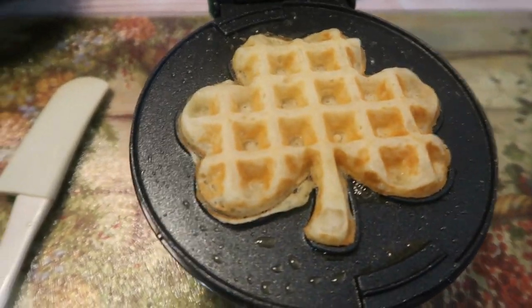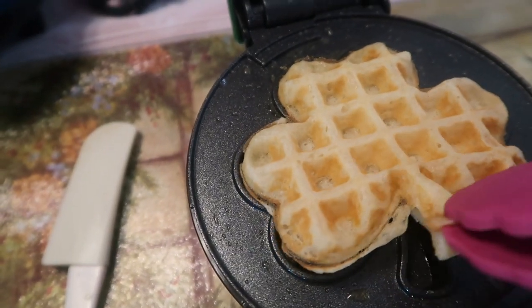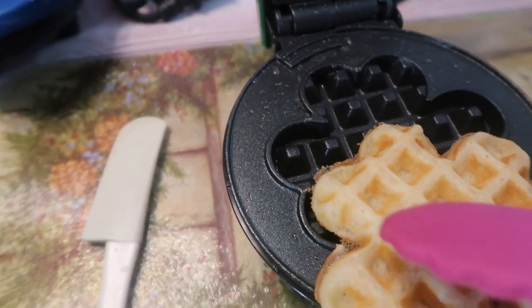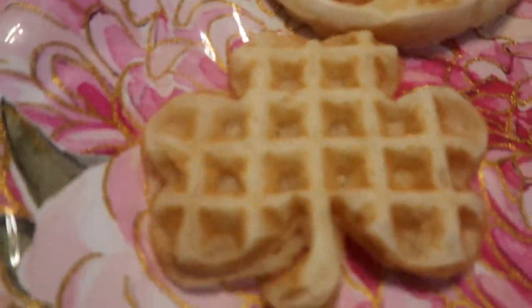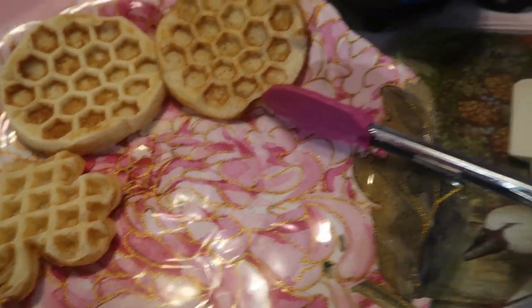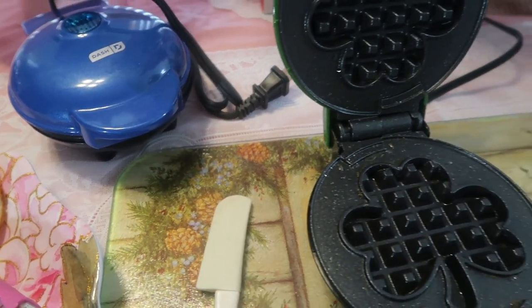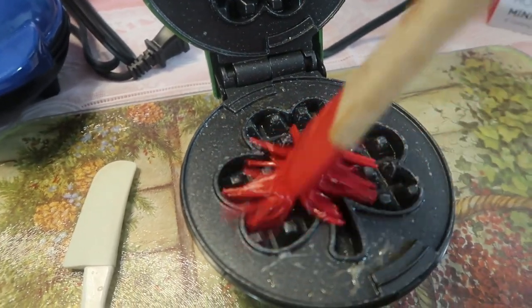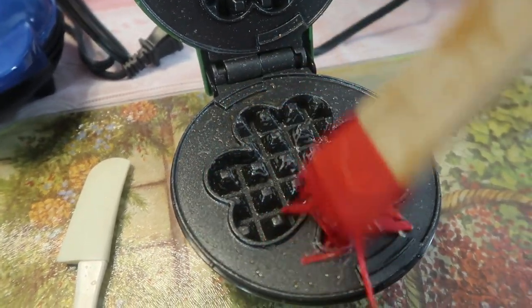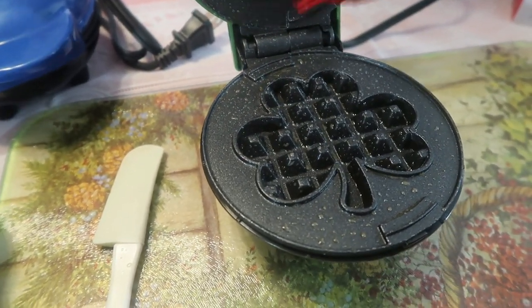Oh my goodness, look at this! She's so happy! This is the cutest thing in the world — are you serious?! That is the cutest thing I've ever seen. If you don't run out and get that — I will put the link to each one down below. That is so cute! We're going to do another shamrock and then move on to the next.